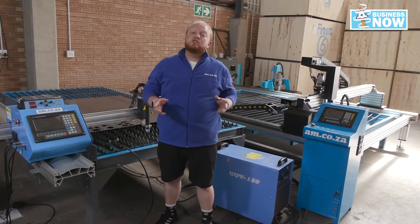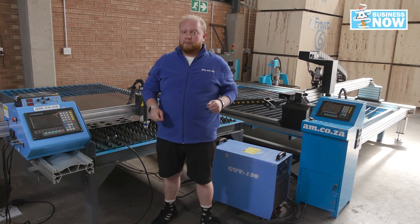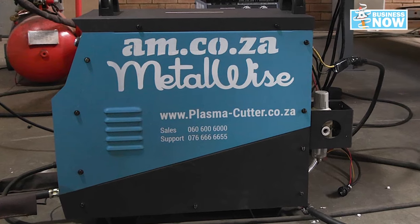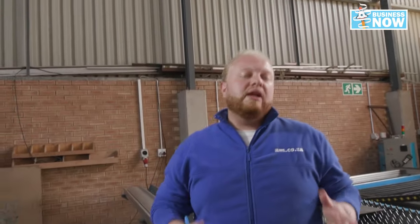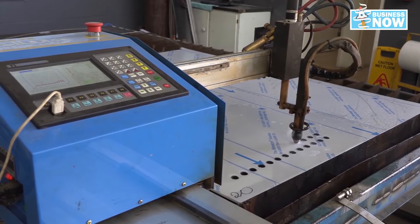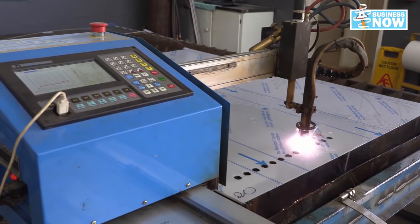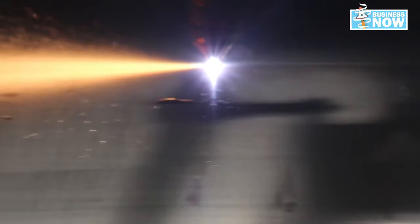Now let's talk about the actual power unit which produces the plasma for you to cut your work piece. This is our actual power unit, and these are really great because with three phase you can use factory power, or with single phase you can use normal household power. This also means that you've got different amperages which the power units can ramp up to, and you can cut different types of material such as stainless steel and carbon steel.